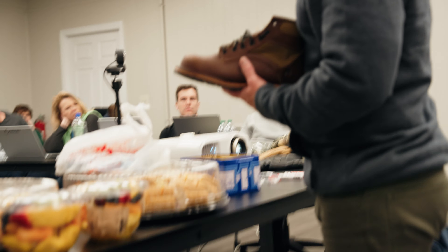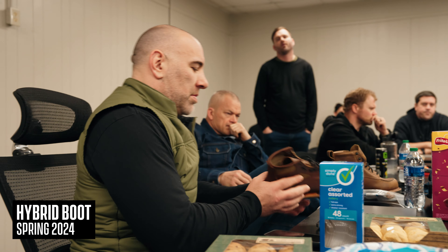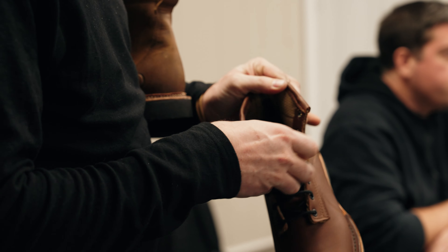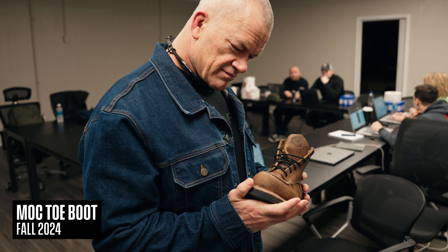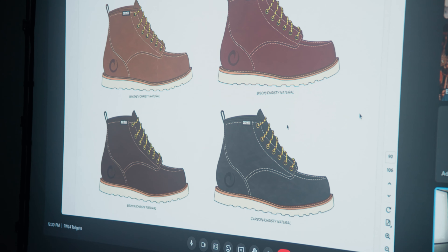This is the fully stitched-down Goodyear welt with the mock-toe construction. Basically the way Adam had it sketched. The natural stitch. I feel like for us, two sew lines is better than one, always. If there are two stitches on the uppers, I think we should have two around the welt too — for consistency, it would be good.